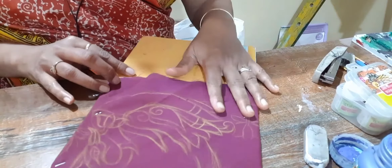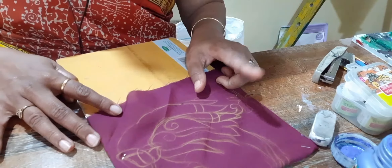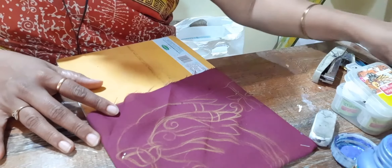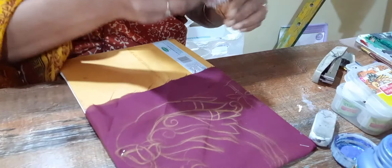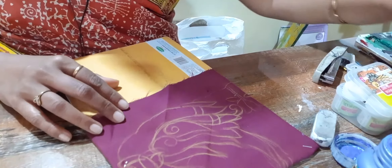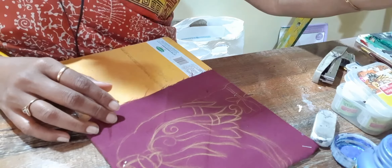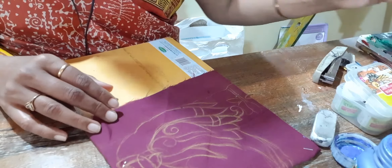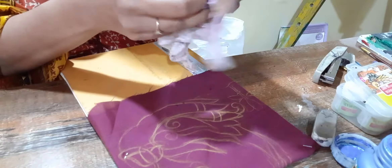Now I will start coloring. I will show you mixing — with mixing we will complete this fabric painting. This is a design which I will complete in fabric colors. Now for the swan, I will select white and a little blue for mixing. Remember, while coloring on the fabric, you have to use less water — that's very important. If you will use more water, then your color will spread. So I will start with white.